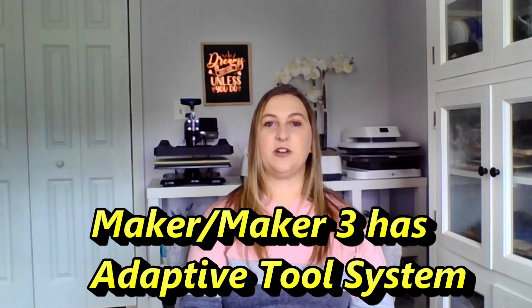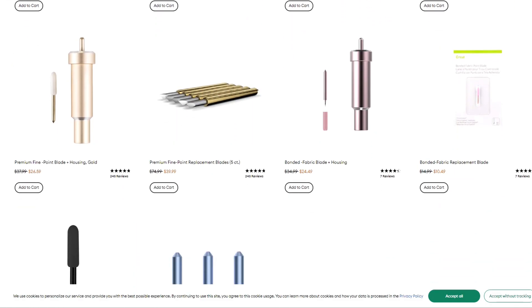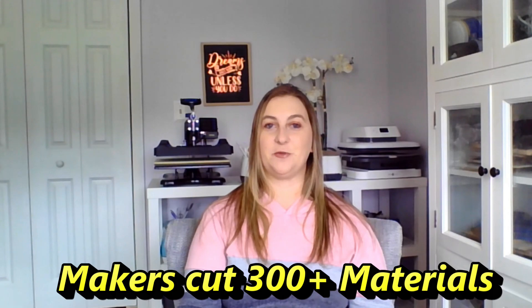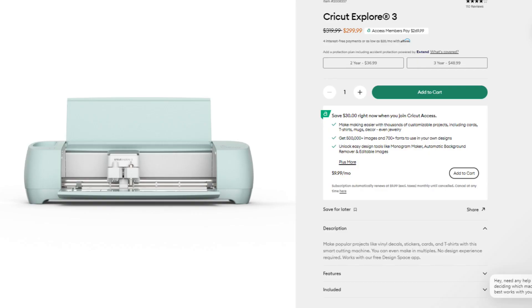The key difference between the Maker 3 and Explore 3 is the cutting technology. The Maker series has the adaptive tool system, allowing it to work with 13 tools, while the Explore line only works with six tools. With the Maker you can engrave, deboss, and even cut wood — you can't do those things with the Explore machines. The Maker cuts over 300 materials compared to 100 with the Explore. The Cricut Explore 3 is priced at $299.99 — the same as the original Maker — and I would choose the Maker at that price for its adaptive tool system.